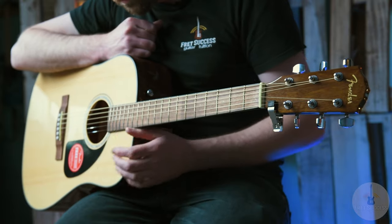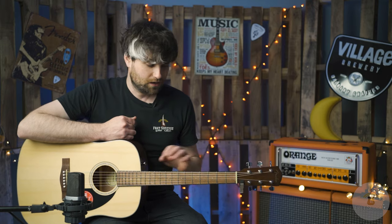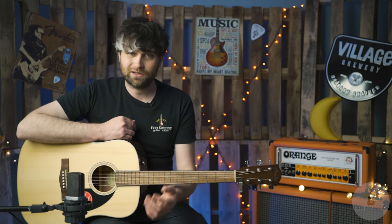20 frets. We haven't got a cutaway because it's a Dreadnought, but you'd expect that. It's more suited to chordal work down the lower positions and getting into the 12th fret a little bit, but nothing above that — and because it's an acoustic guitar, how much do we actually do that kind of stuff anyway?